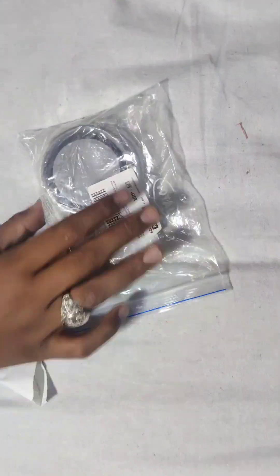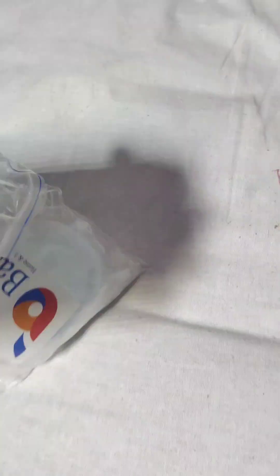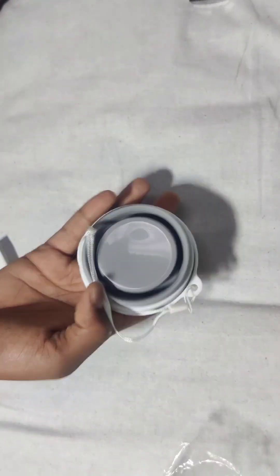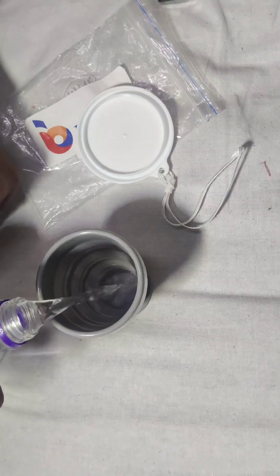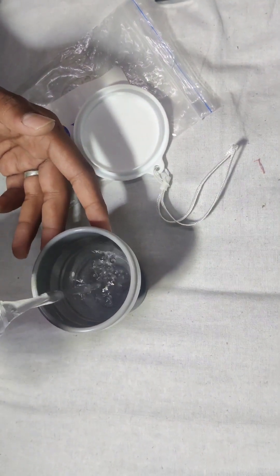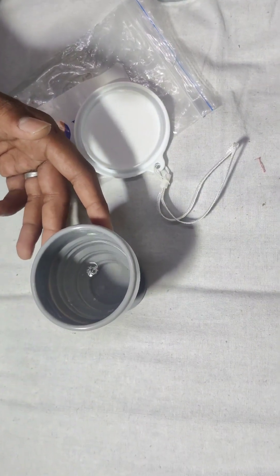I thought I should have a foldable glass so that it can also fit in a bag. That's why I ordered a foldable glass from Amazon. You can see it is very beautiful — it is a very small foldable glass. Let me tell you, it is a beautiful glass.